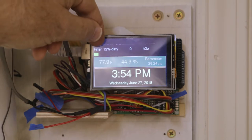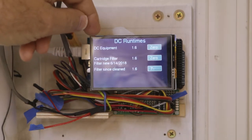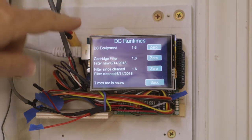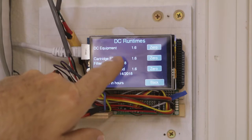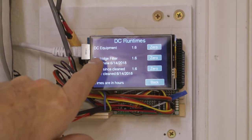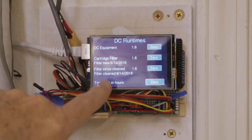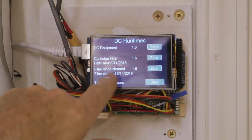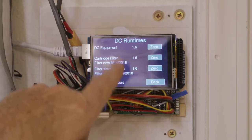You can hit here and go to the different menus. This shows the run times and hours of the equipment in total forever, the cartridge filter since it was new — and obviously I just started all this so everything is the same — and the filter since I last cleaned it, how many hours of run time. I can hit zero and it will zero out.